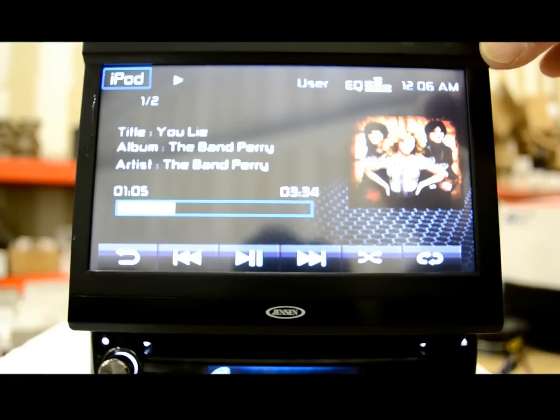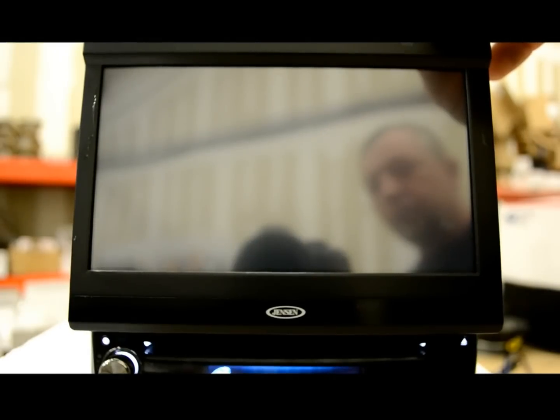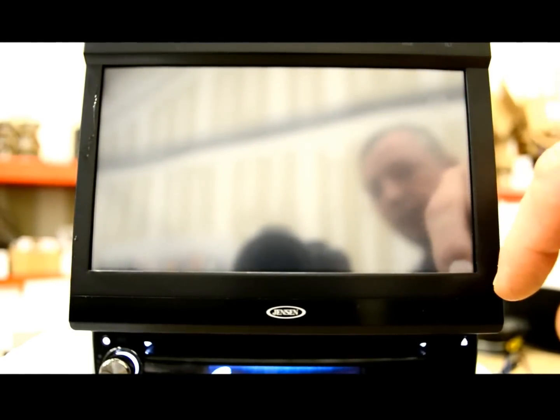Up here there are two buttons which you can use to angle the monitor. You could also hit it a few times so that at nighttime, if the screen is too bright for you, you could turn it right off and put it into standby mode, then touch the screen to bring it right back on again.